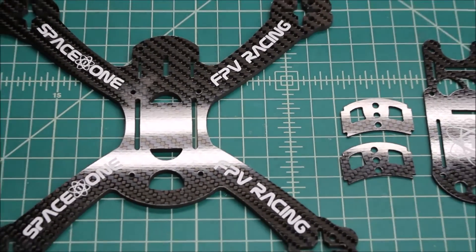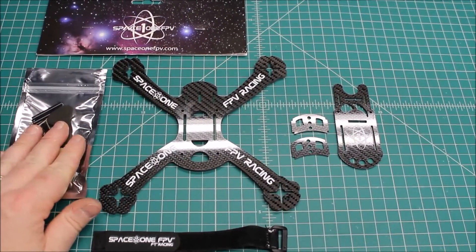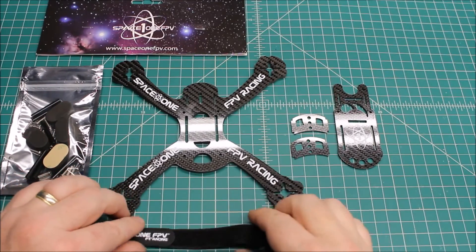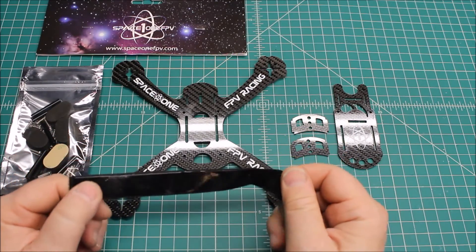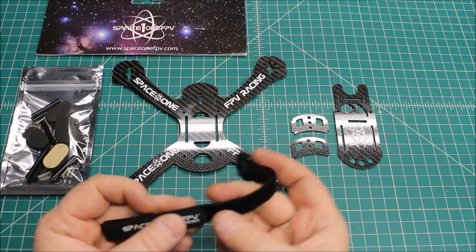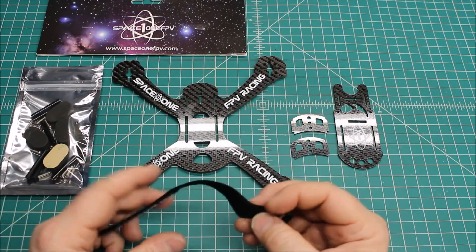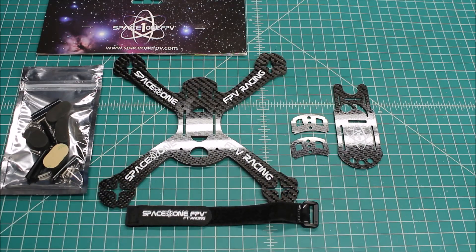I don't see any glaring design issues with this at all. In the bag, it's got your normal standoffs. It does come with the neoprene landing pads, which is awesome that they include that. They also include a really well rubberized battery strap, and I'm a sucker for a good battery strap. As someone who buys things wholesale, these are about double the price wholesale as your normal generic rubberized battery strap. So I like that they did that — it's just a nice touch.